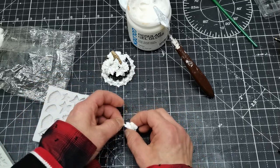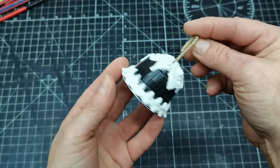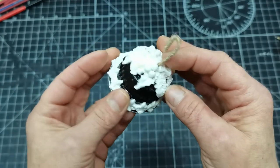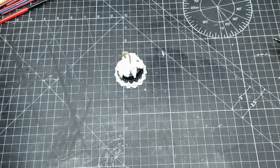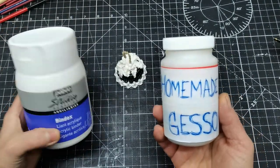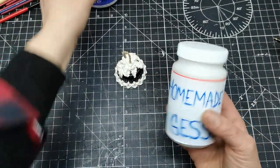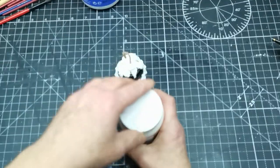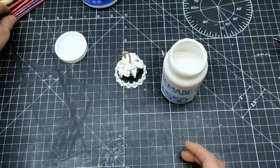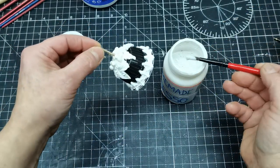All this creation was such a pleasure to make. Here you can see how the bell looks after I glued all these parts on it. I had to let it dry, and after everything was dry, I decided to use a homemade gesso for the first coat, so that after this gesso dries my acrylic paint will hold much better.